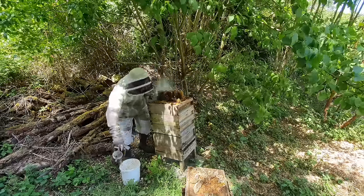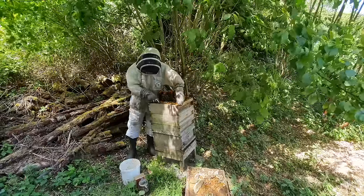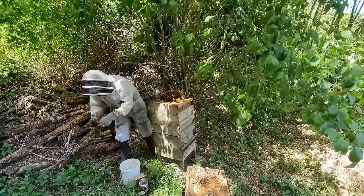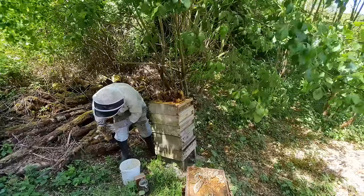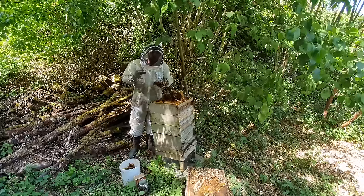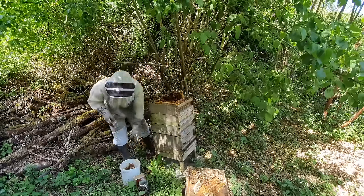Give them a good smoking again and then just clean the frames off one by one, shaking off any bees. Bear in mind all of this honey here could potentially be contaminated, so make sure you're using clean equipment. More importantly, when you move on to your next place, you need to sterilize everything - sterilize your gloves, your hive tool, your boots, everything. You can't take the chance of spreading any disease around.